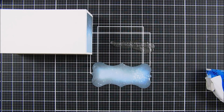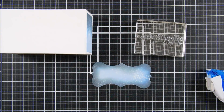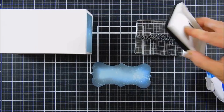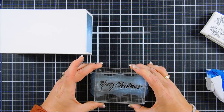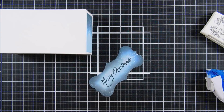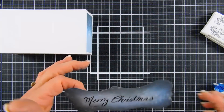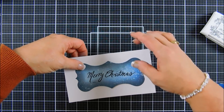Next, we're going to stamp our sentiment. In the Christmas Market stamp set there is a beautiful sentiment that says 'Merry Christmas' and it'll fit this panel beautifully. I'm going to ink it up with my Versafine Onyx Black ink and stamp it right in the center. As I stamped it, I had a black ink smudge right below the 'Merry' — I have a plan for fixing that. We're going to go ahead and adhere this to the back of our shadow box — isn't that a pretty font?